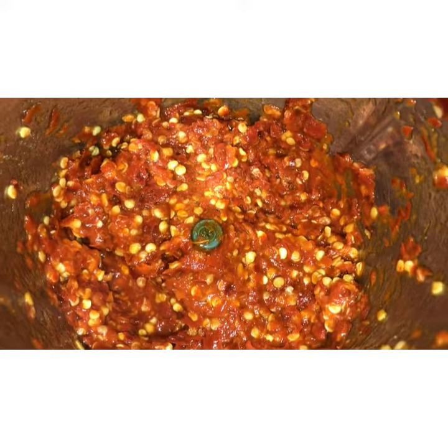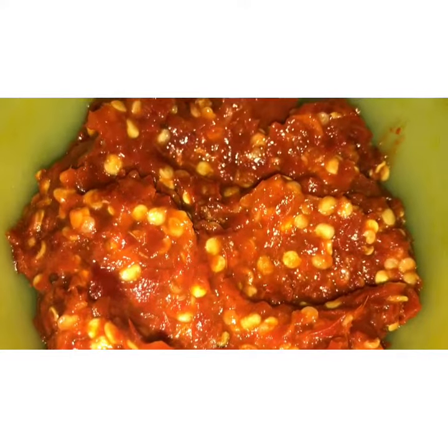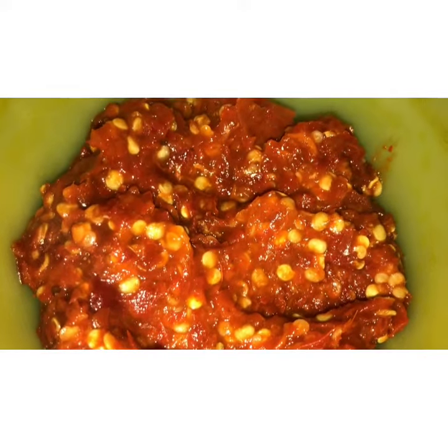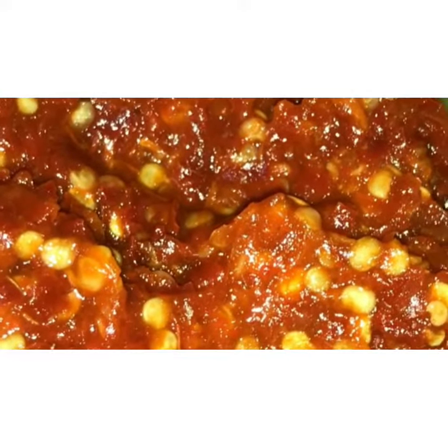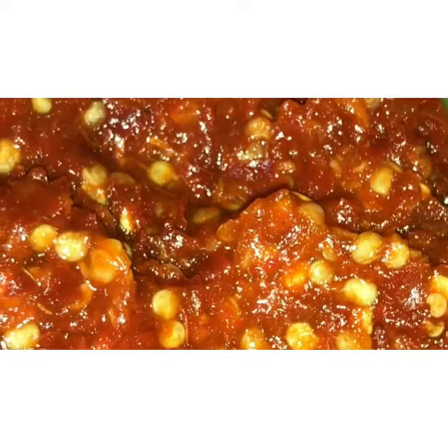You can store it in a dry container and put it in the refrigerator.